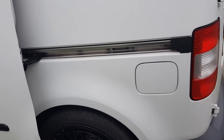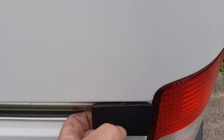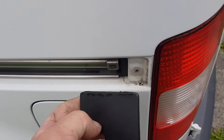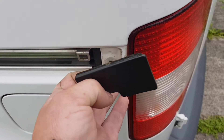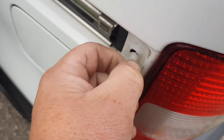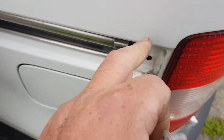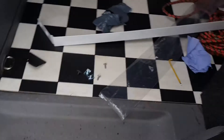First things first, this just pulls off here - it's just a clip - and we need to take that out here as well, so this just pulls out. I'll give it all a little clean, the rail all the way across.